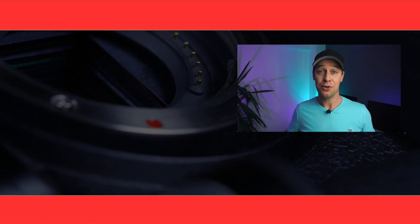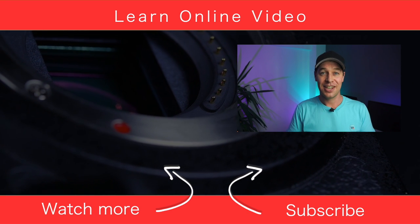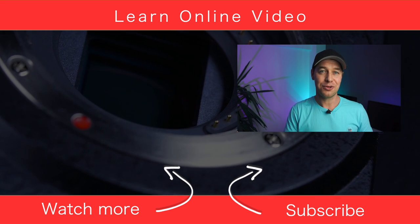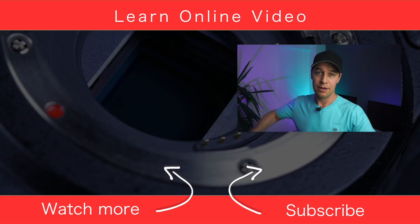If you found this video useful, let me know and give it the thumbs up. If you'd like to see more content like this and learn more about video production, you can do that by clicking over there and watching one of my other tutorials. Thanks for watching and I'll see you in the next video.